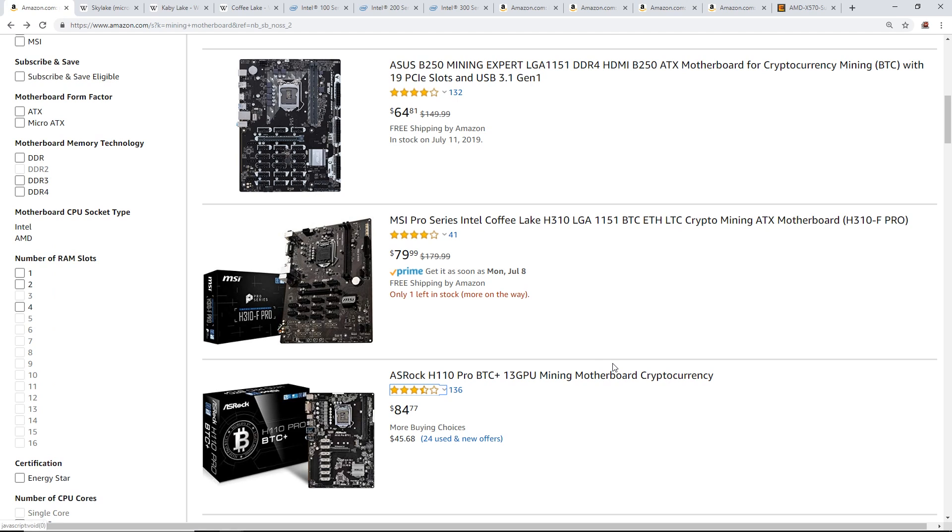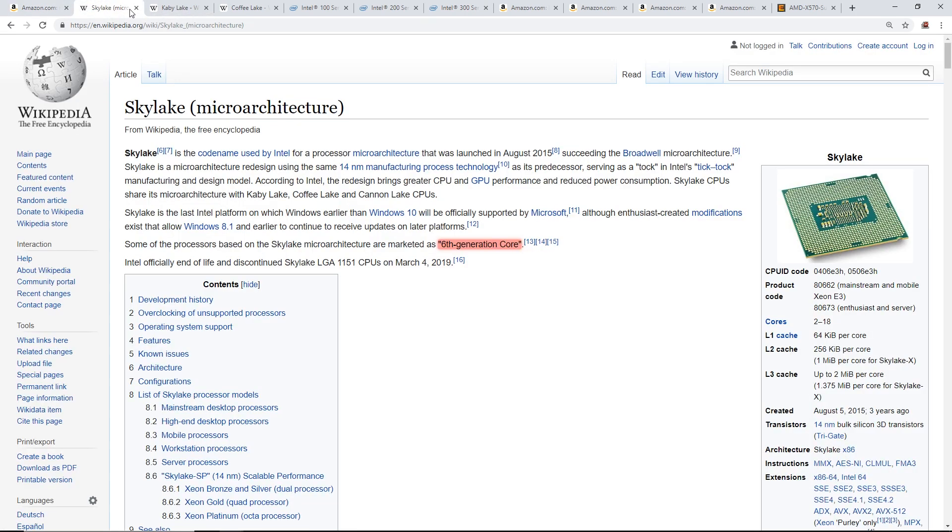He had to go buy a different processor, which I'll explain in this video. We're going to talk about processors and the different mining motherboards available. To give some history, I'll cover the generations of Intel processors popular for mining, and then at the end also talk about AMD.